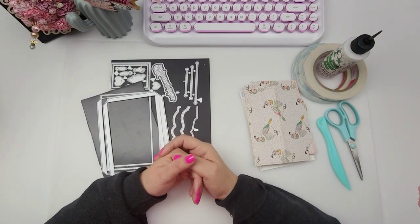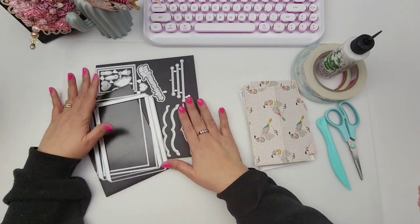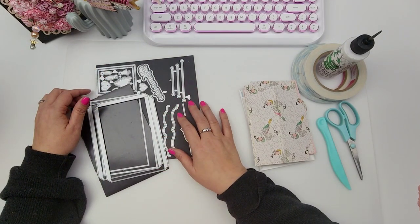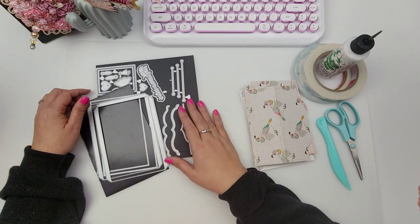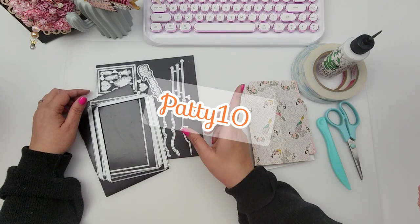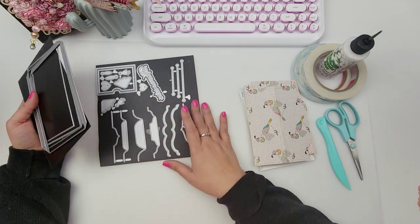Hi guys! Welcome to today's video. Today we are going to be creating a little file folder accordion using the new file folder mini album die set from Scrap Diva Designs. Remember that I have a coupon code if you decide to pick up this die or any other die on Erica's website — it's Patty10 and it'll get you 10% off your entire purchase site-wide.